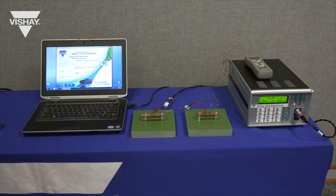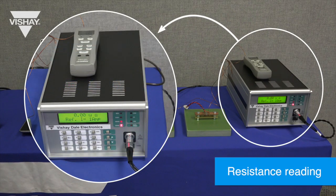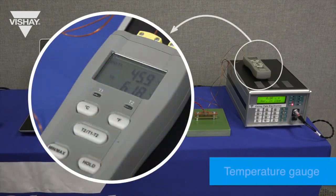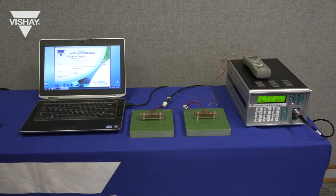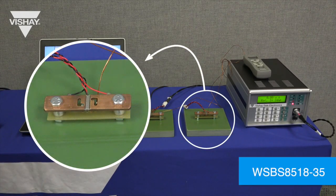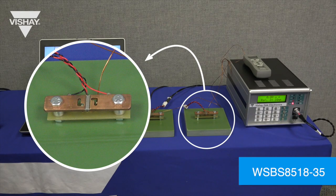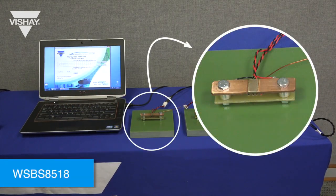The equipment that will be used today: the first piece of equipment is a bridge which will take the resistance reading of the component. On top of that is a temperature gauge which will let us know the temperature of the resistive element for each of the components. We then have two fixtures — one fixture has the WSBS 8518-35 with the nickel chrome alloy and the other fixture has our standard WSBS 8518-100 micro-ohm with the manganin alloy that we're comparing it to.